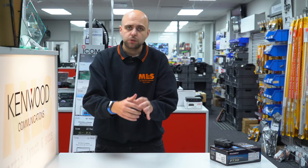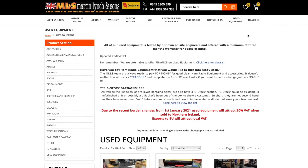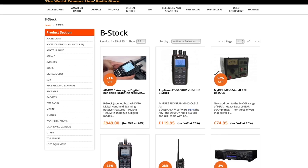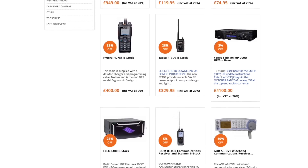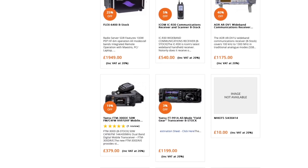We've also got a couple in B-Stock as well. If you go to our B-Stock page on the website, you'll see we've also got a few B-Stock FT3s. B-Stock simply means it's been out of the box — it may have been sent to a customer who decided it wasn't for them, or it was opened in the showroom to demonstrate to a customer. Because it's been out of the box we can no longer sell it as brand new, but it is still supplied with a full warranty. In the case of Yaesu, you still get the full three-year warranty.